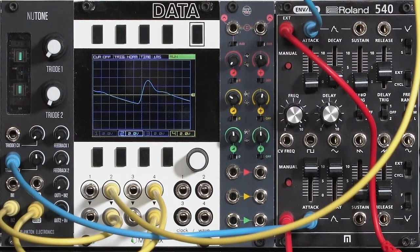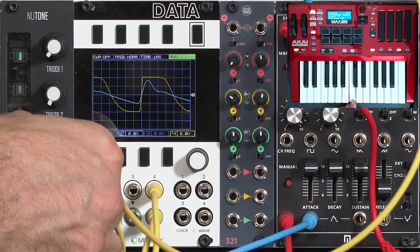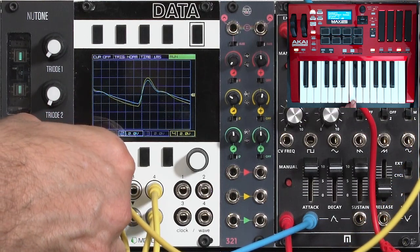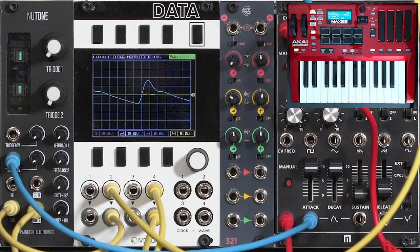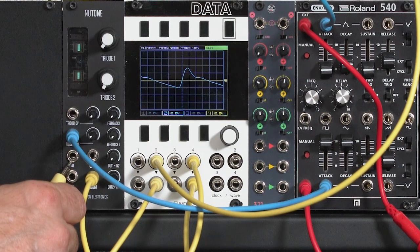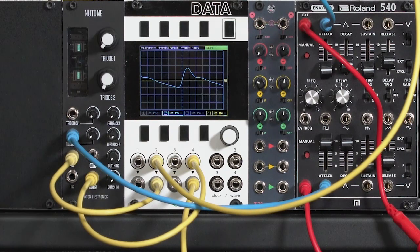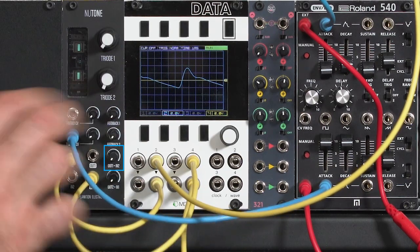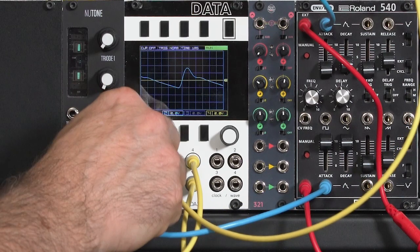If you'd prefer to have a constant amount of distortion instead of it animating with your envelope, what you want to do is either put a normal VCA after Newtone, or take one of its channels and back it off to where it doesn't distort. I'm no longer in saturation. Take my audio input and route it to the input of the other VCA in the Newtone — input one in this case. I'll use that as a saturation circuit, and send the output of VCA1 to the input of VCA2, where now it's going to get enveloped normally and fed back out of the module again.